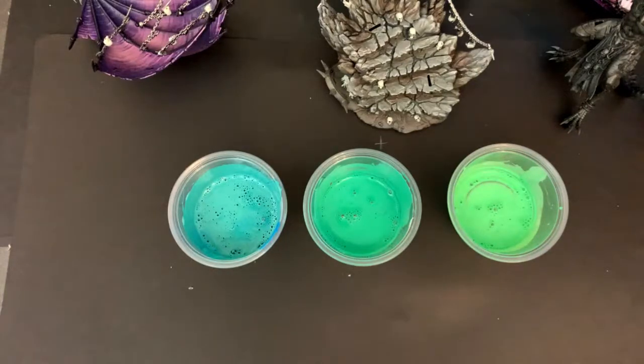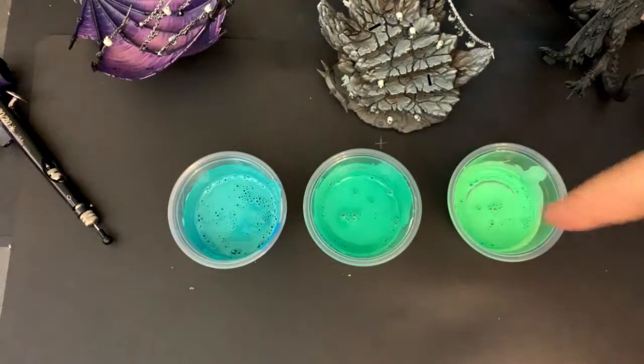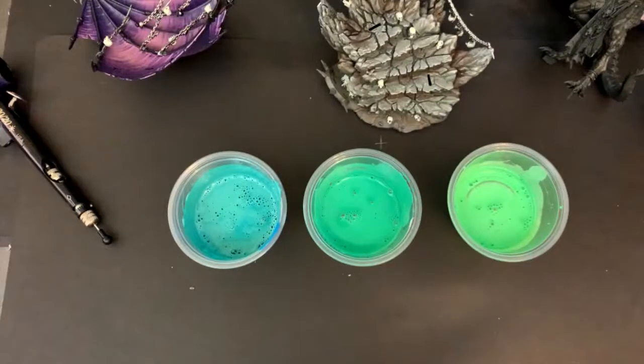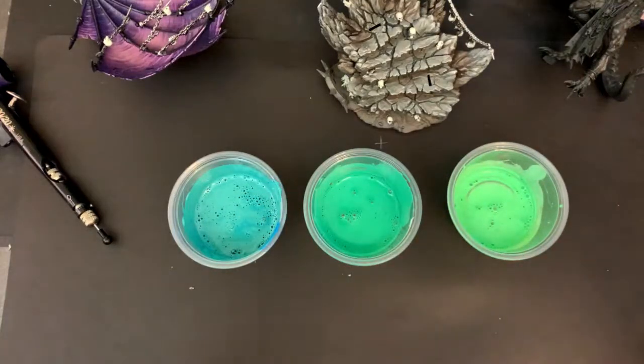Let's get this airbrush fired up. You can do object source lighting effects on just about anything. Back when I did that tutorial it wasn't as popular yet, but the problem is a lot of people tend to only do it in two steps — or sometimes even just one step — and that doesn't look realistic or believable. What you really want to do is go through all the gradations and highlights. A good OSL effect should be like five colors, not just one or two.